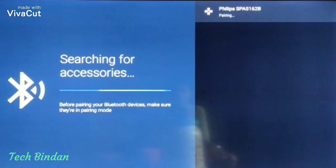Now you can see 'Philips' — that is the device name. Click on it. Now it's in pairing mode, wait for a second.